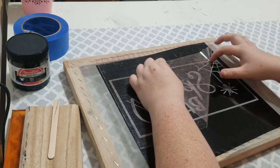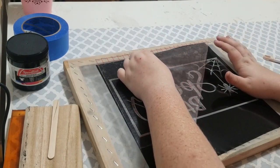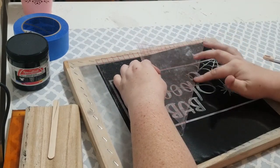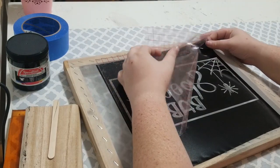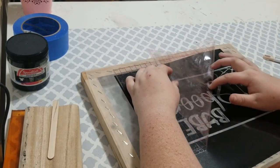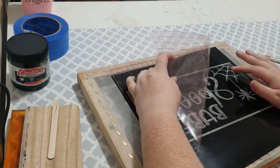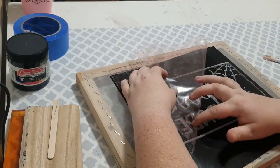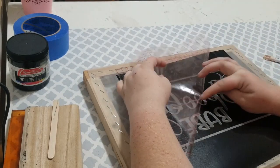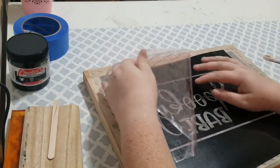I'm just going to do this in one big swoop to show you the whole process — I don't want you to think I skipped anything. This is how I do mine. Whenever a part starts peeling up, I just press it with my finger and it usually sticks pretty good. This vinyl is just from Amazon, nothing fancy. If you have a less aggressive transfer tape, that may help too. Just pull carefully and don't push too hard on your screen — you could poke a hole in it.